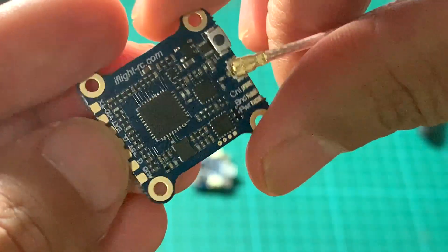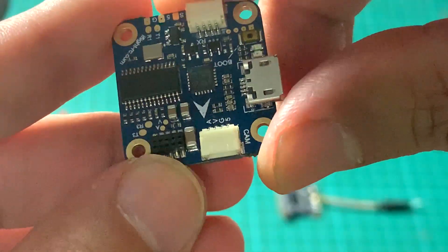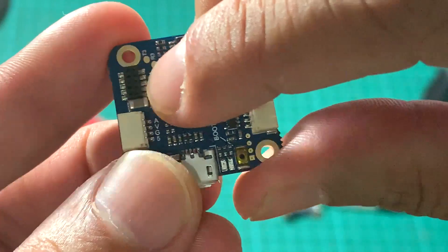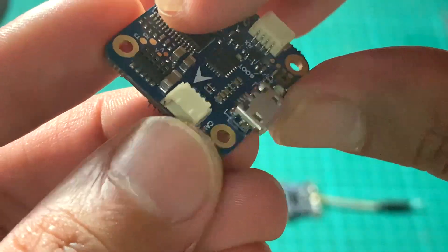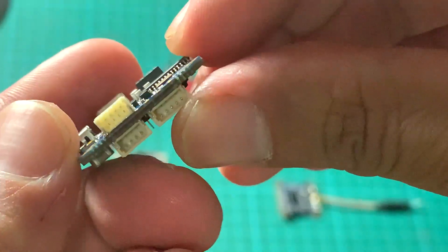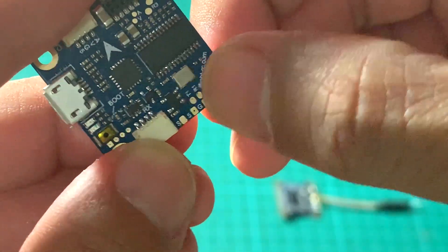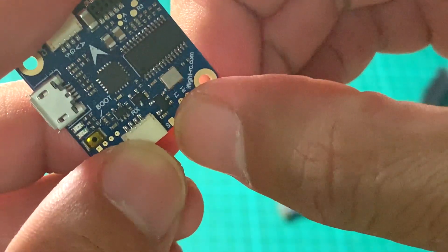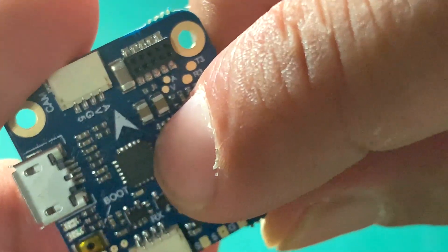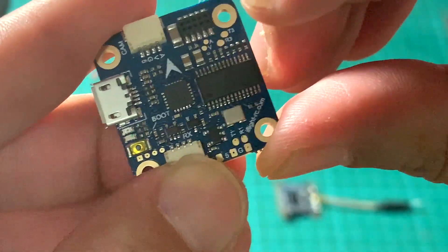The VTX has a 5 volt BEC with a maximum of 1 ampere. Now for the flight controller: you can plug in the Success Mini VTX through the female header. The camera connector with audio is on the front. The receiver SBUS or IBUS connector is also here. For satellite or DSM receivers there's a dedicated pad. The FC uses an MPU-6000 connected via SPI and the OSD chip is the AT7456E, equivalent to the MAX7456E.